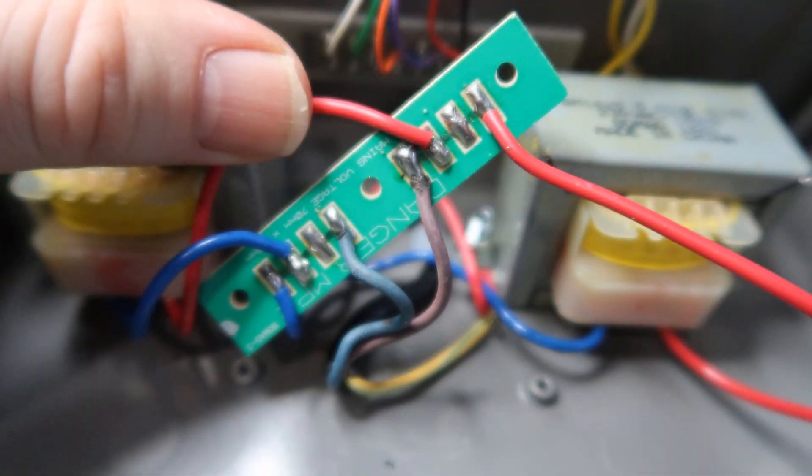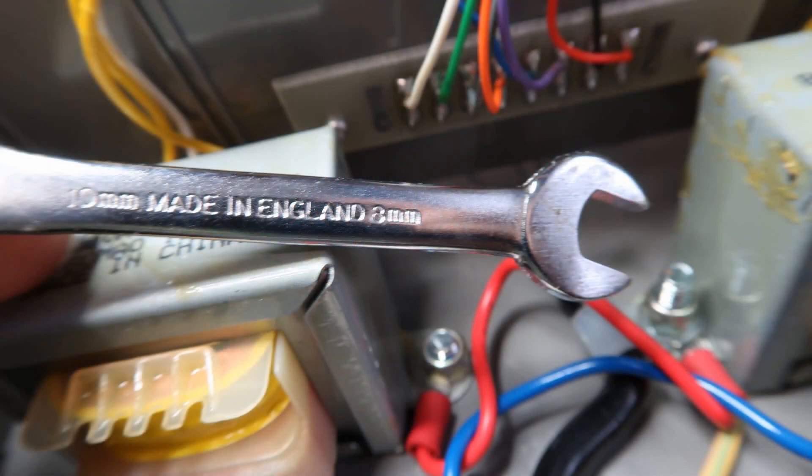Remove the screws from the mains commoning PCB. Unsolder the live and neutral wires — only the incoming wires need to be removed. To undo the secure nut from the transformer mount and earthing point you will need an M8 spanner.